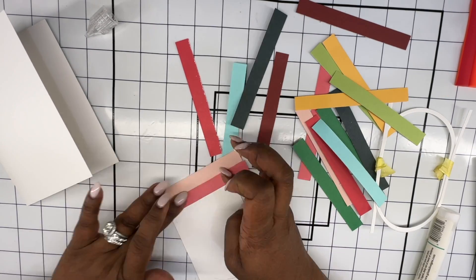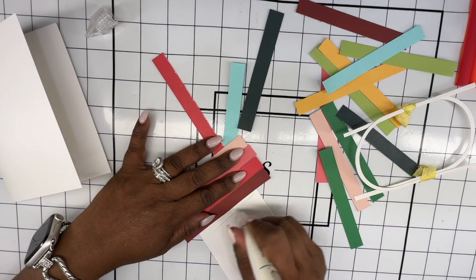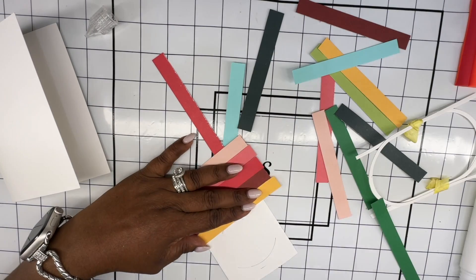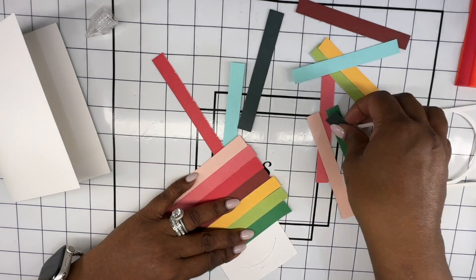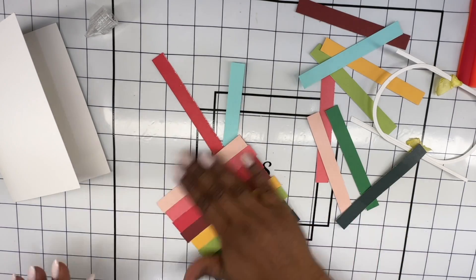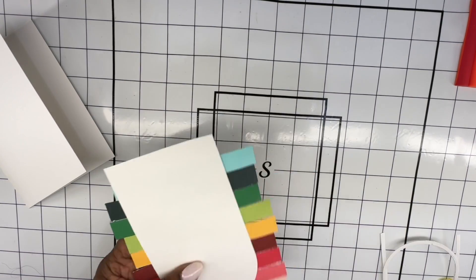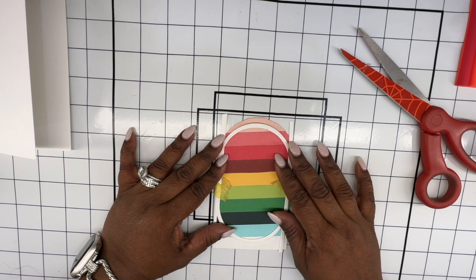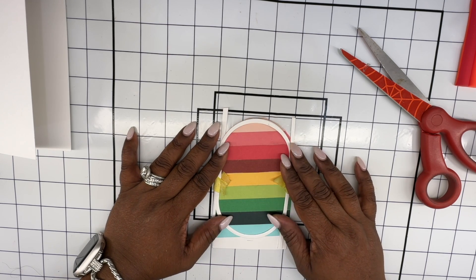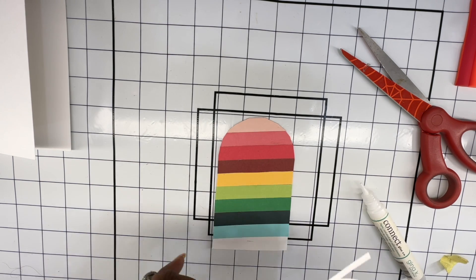Now all I have left to do is just adhere the strips of cardstock in whatever way you want. I have gone from the pinks to the reds and greens, and I've also added a pop of blue just because I wanted to add a different color there. Then once I'm done with that, all that is left to do is cut it around that arch. You can see how that frame fits right in that colored stripped area.